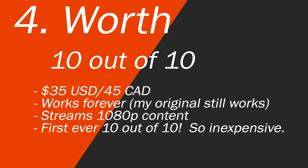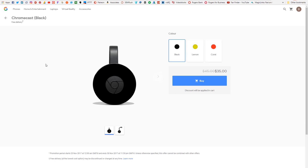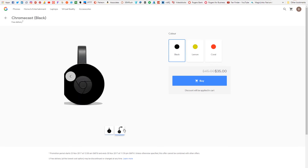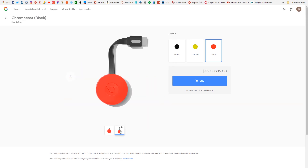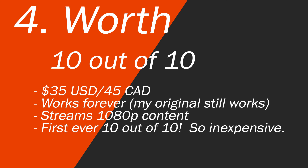In terms of worth — it's amazing what you're getting for $35 US or $45 Canadian. It works forever. I have an original Chromecast from when the first one came out and I was blown away then. I'm blown away that it still works and is still able to do everything this new Chromecast can do. You can go out and get an old one if you can find one. It streams 1080p content and does it relatively flawlessly, so I'm giving the worth a 10 out of 10.